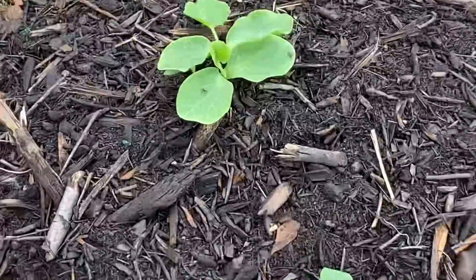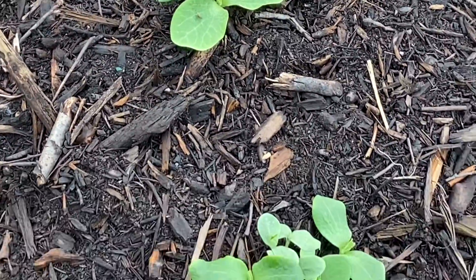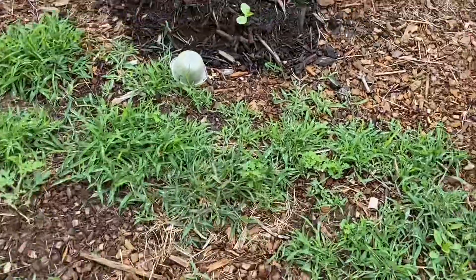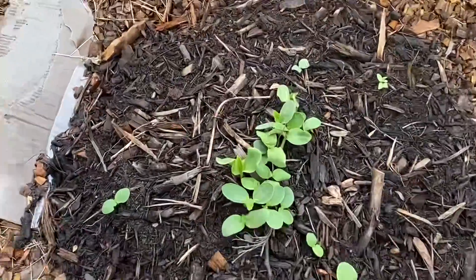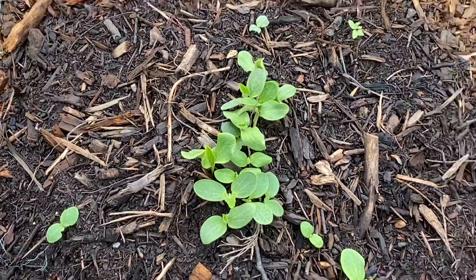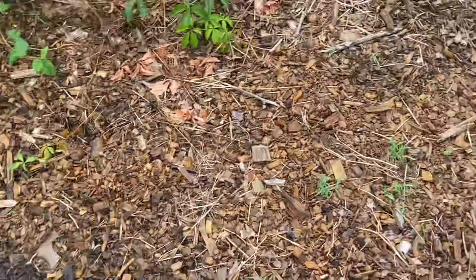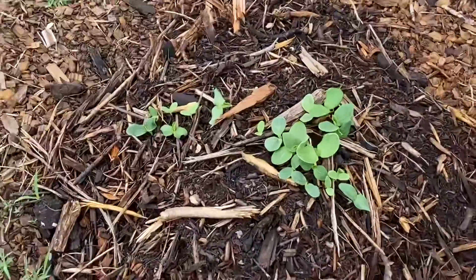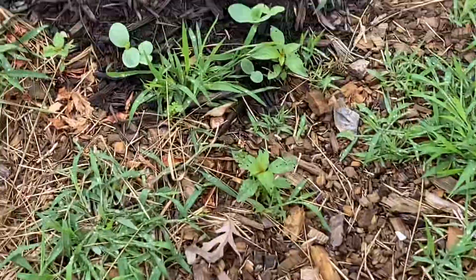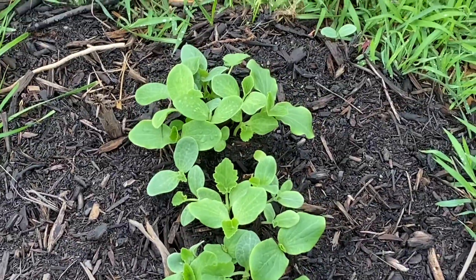They all look to be pumpkins. I would suspect that they are the miniature decorative pumpkins, just because those are the ones that germinated the best in our other garden — real easy to germinate. I put a mix in everything, so who knows.